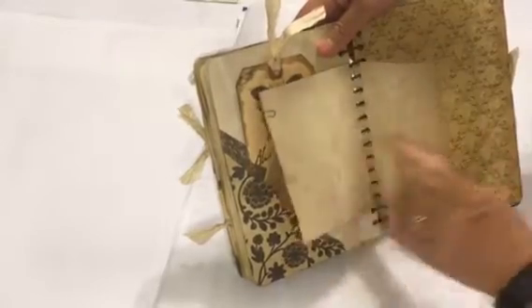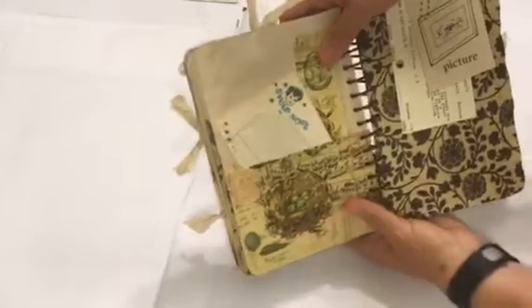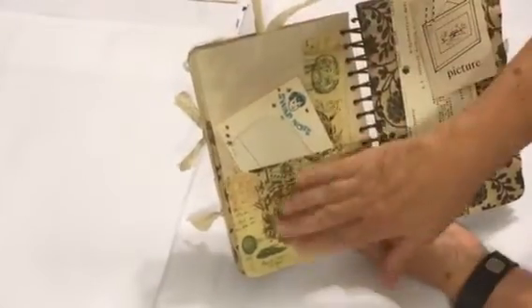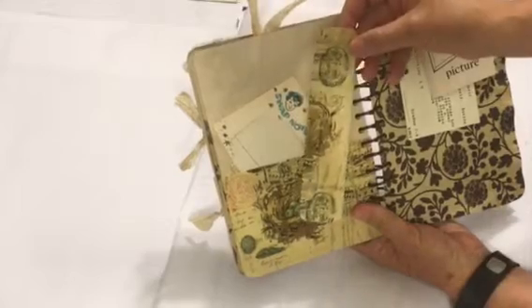There's a half page here with a little embellishment cut out of a piece of scrap paper. This pocket again uses the music paper with the napkin — it was a leftover piece that kind of looked like a bookmark, so I stuck that in.